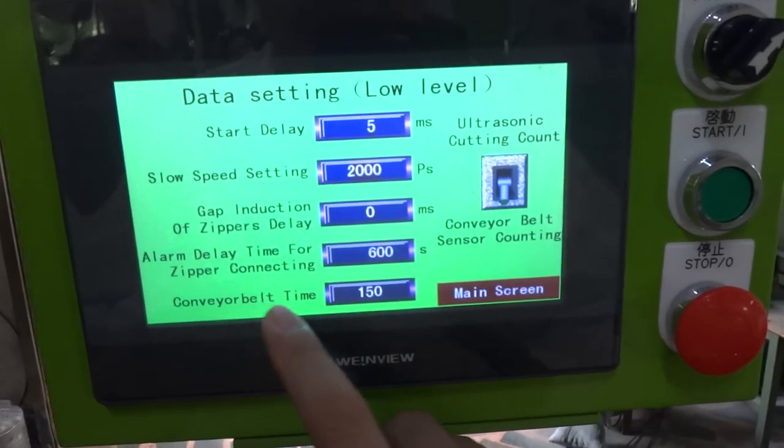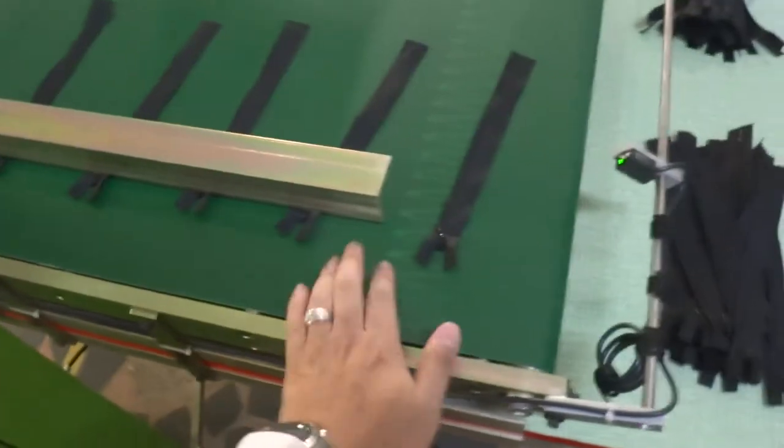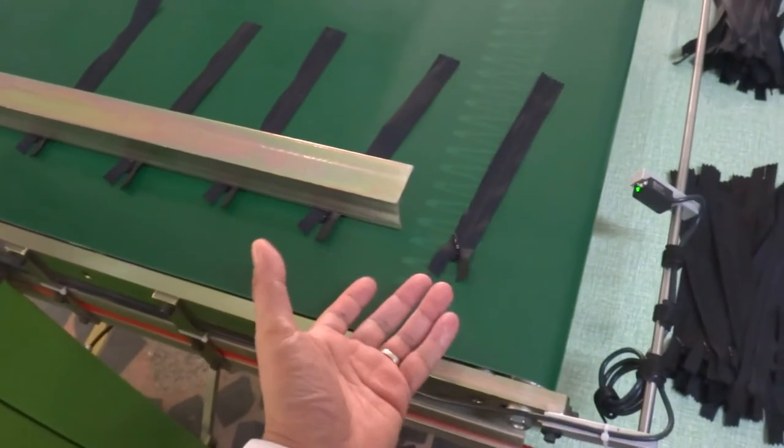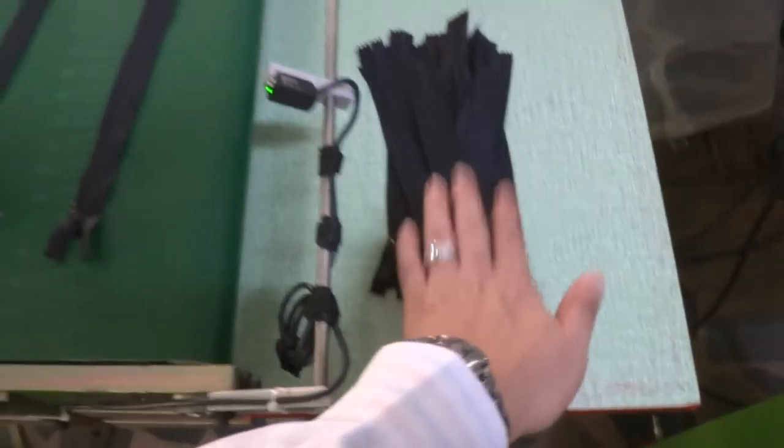The conveyor belt time is set to 150, which controls the belt. If you want more delay time, when it stops it will run a little more to make sure the zipper goes down.